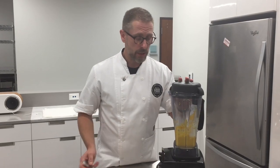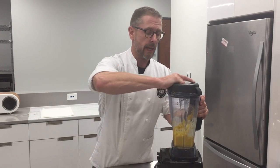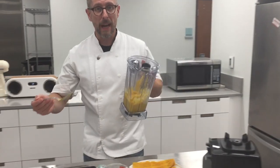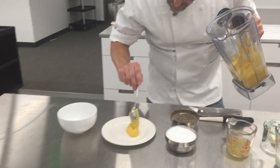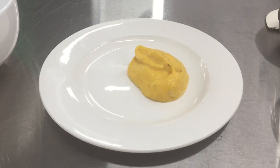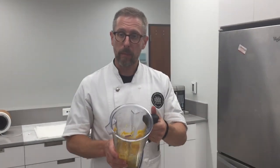So we buzzed our butternut squash into a nice, very thick puree. It almost looks like pureed sweet potatoes. You can serve this again in lieu of mashed potatoes, in lieu of rice. Look at that — you get this nice velvety butternut puree with some black pepper, salt, and pepper. Now you have this great puree.